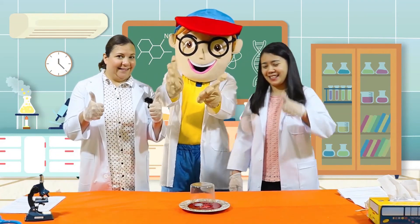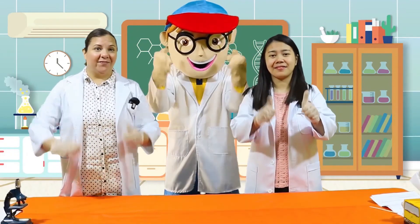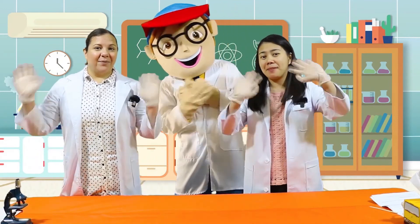Great. Did you have fun today, kids? Great job. Thank you for joining us, and I hope to see you again next time. Bye!